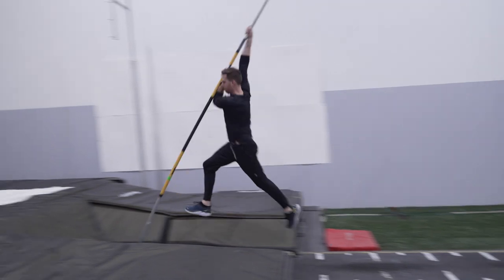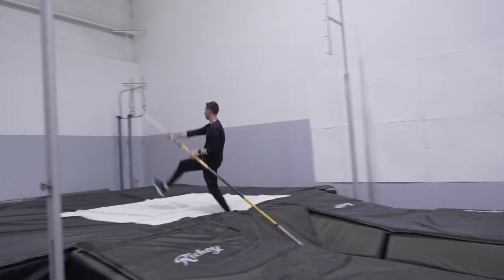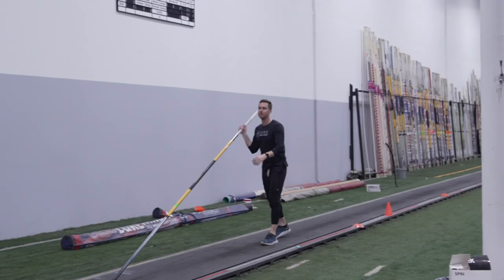Keep your drive knee up and your trail leg straight. Land in the pit on your takeoff foot and safely walk out. That's the on the foot drill.